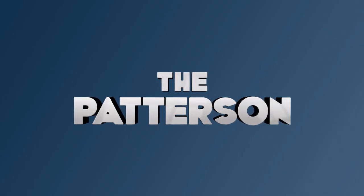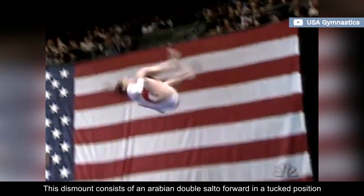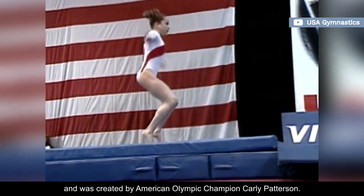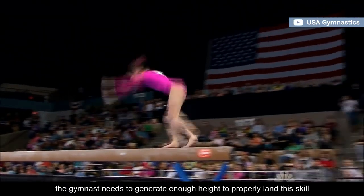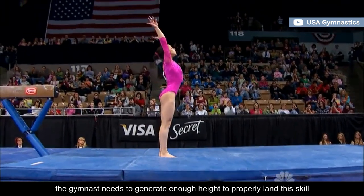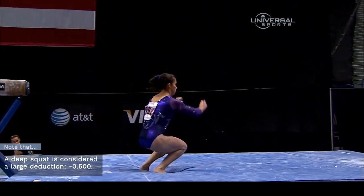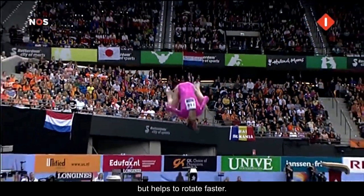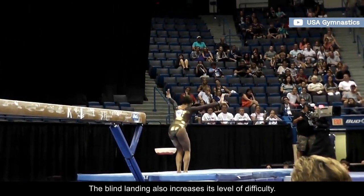Number 3: The Patterson. This dismount consists of an Arabian double salto forward in a tucked position, and was created by American Olympic champion Carly Patterson. It's currently rated G. Once more, the gymnast needs to generate enough height to properly land this skill and avoid a deep squat. Most gymnasts cowboy it, which causes body shape deductions but helps to rotate faster. The blind landing also increases its level of difficulty.